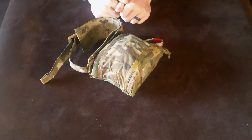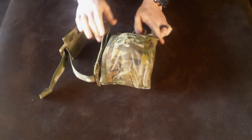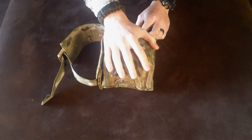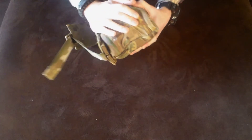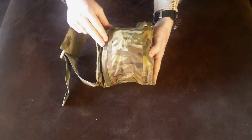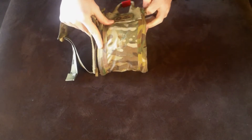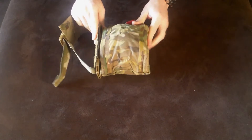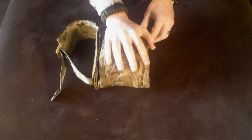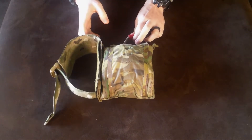Now let's talk about the positives of the pouch and the trauma kit. The first one is that it's very well built. I've had this for a very long time. There are no rips, no fraying of seams or fabric. Zippers are holding strong, Velcro is still holding strong. It's just very well built.